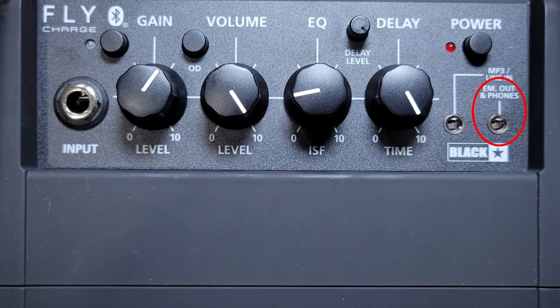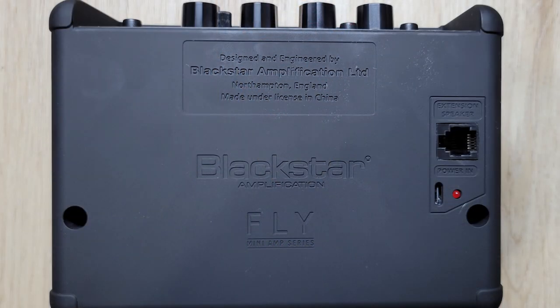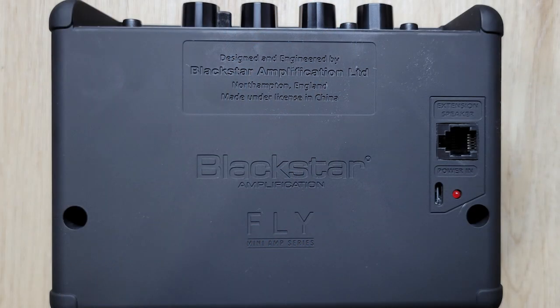You can connect via Bluetooth if you don't feel like using the eighth-inch cable. As for outputs, you have a headphone-out slash line-out on the top, and if you want more headroom or a stereo setup, you can connect Blackstar's extension speaker to make this thing 6 watts using the port in the back. Lastly, this amp is rechargeable — it has an internal battery and can be charged via a standard USB-C cable. So let's get to it.